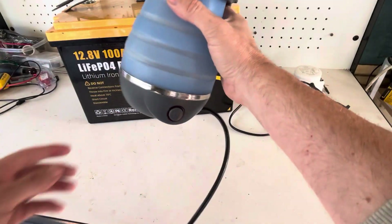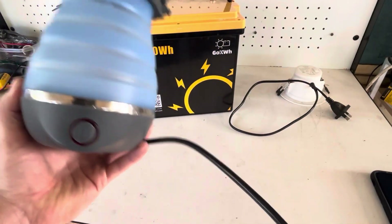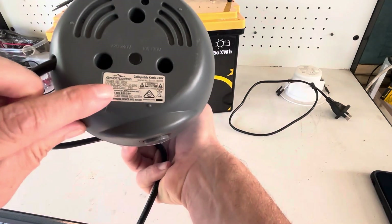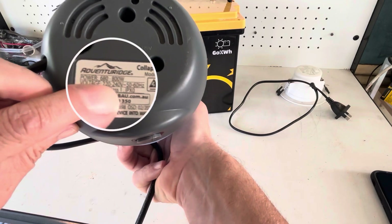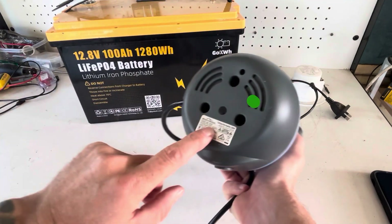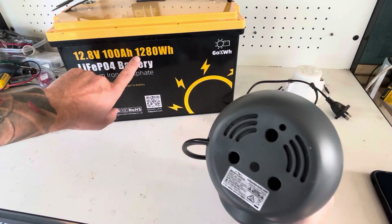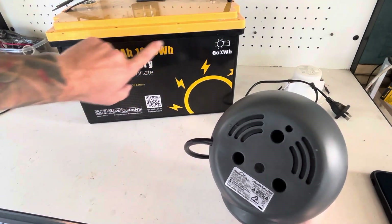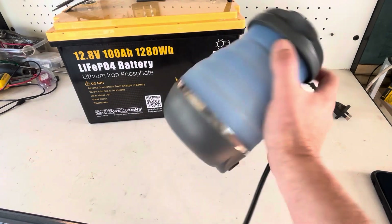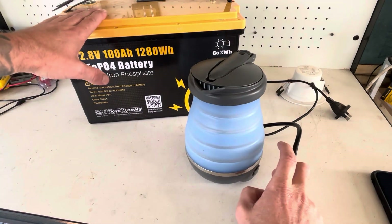But luckily you can buy low wattage kettles. This one here, for example, draws 680 to 800 watts. So we know that is under 1280 watts, and this kettle will run just fine off this 12 volt battery.